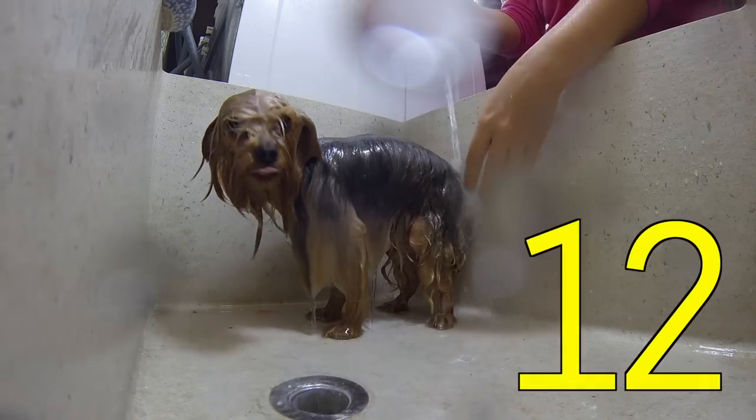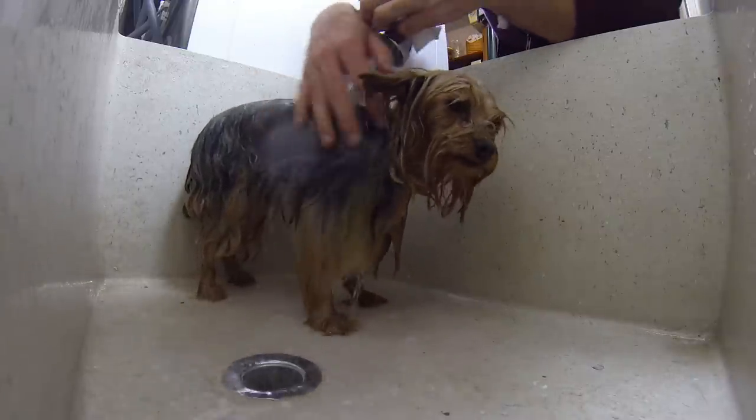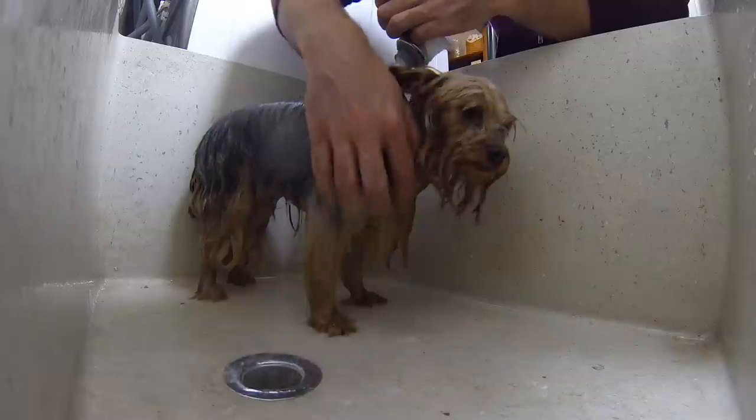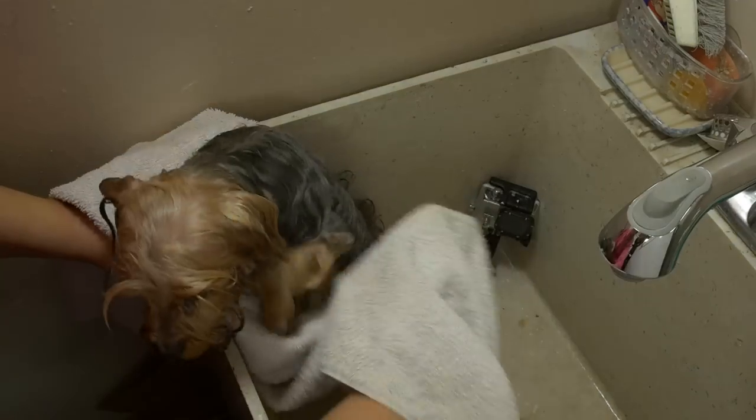Step twelve: sweet talk that dog. Do I look like I'm messing around? Step thirteen: wrap that pig in a blanket.